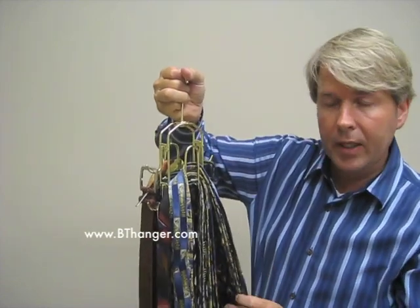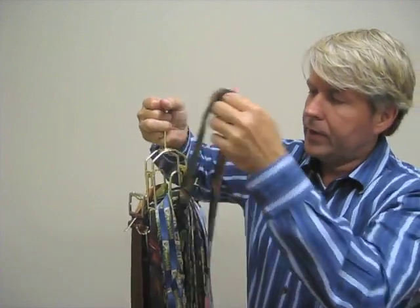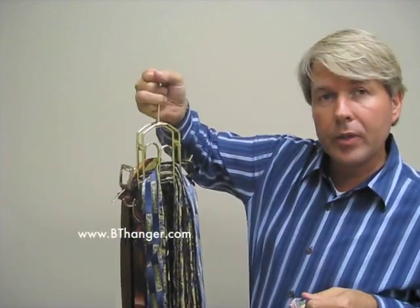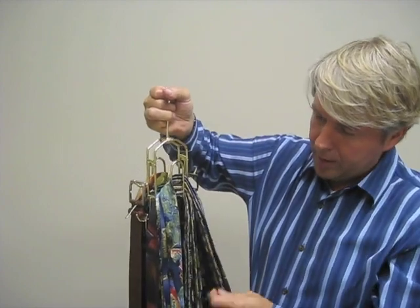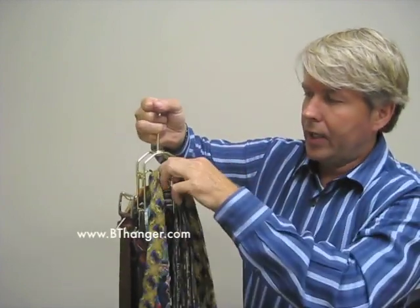The most unique thing about the tie hanger is that you can take any tie out of the middle and just lift the tie up and all your other ties will stay in place. Again, you can grab any tie out of the middle, pull it straight up and all your other ties stay in place.